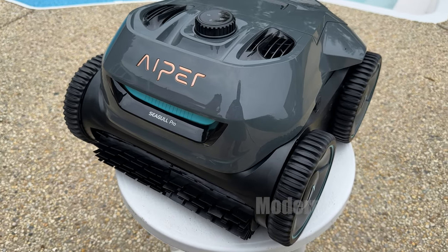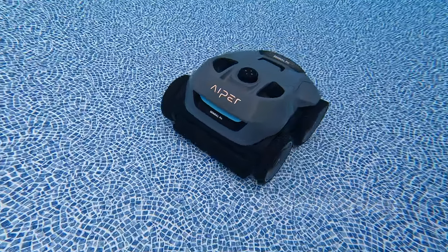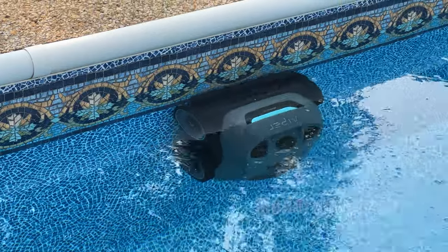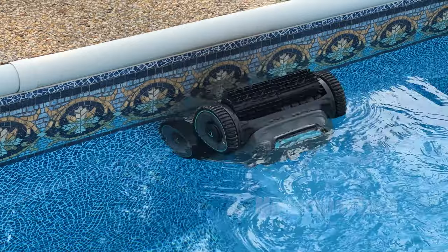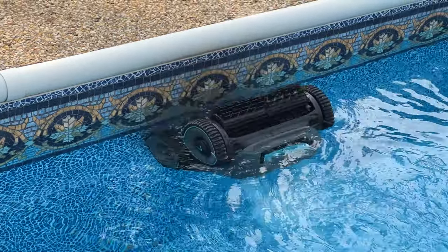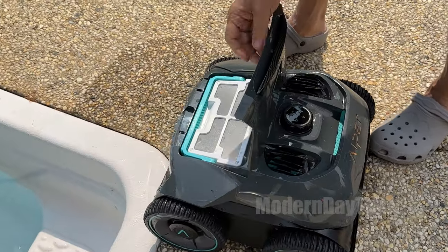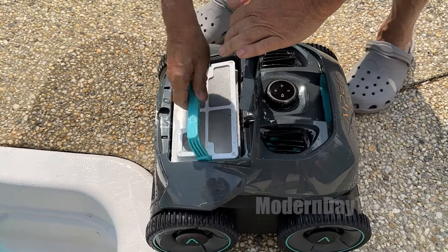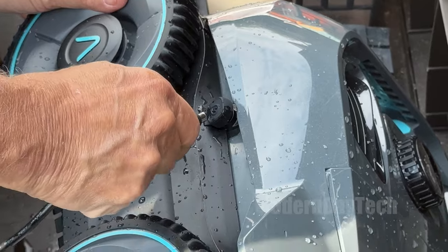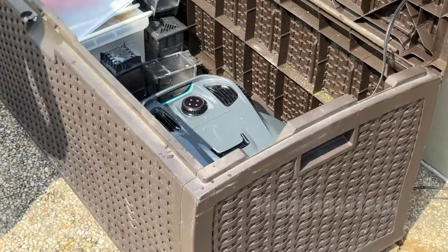Overall, I'm super happy with the Seagull Pro. It did a great job cleaning my pool — really, really nice. I really love how it comes up the wall and cleans the water line. I used to have to jump in and sponge everything down every once in a while, but not anymore with this thing. Really easy to clean out, battery life is awesome — you just have to remember to plug it in after one of the cleaning cycles. I'm really, really happy with this thing, honestly. Hope this video was helpful, I will see you guys on the next one. Thanks for watching.